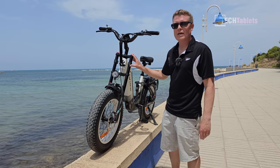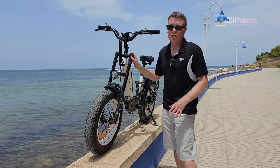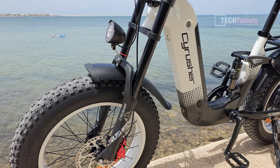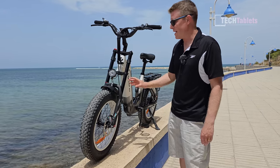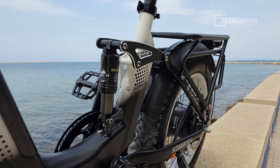The front shock has a motorcycle look to it, a little bit like a downhill front shock. It has a huge amount of travel — about 100 millimeters that I've measured — and it can be locked out. It has adjustable compression and adjustable preload too. It happens to be one of the best shocks even though it has no brand name, apart from Cyrusher's own branding.